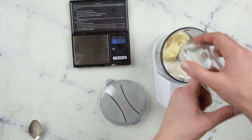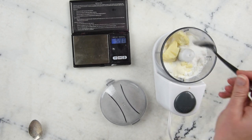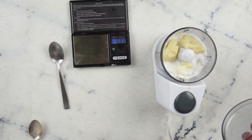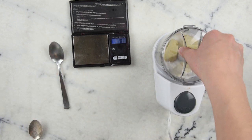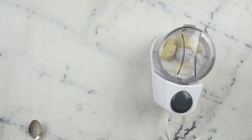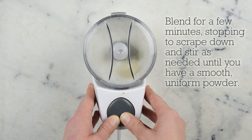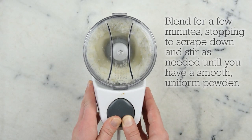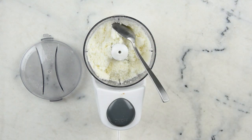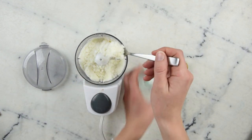If you live somewhere quite warm, I would recommend popping your cocoa butter in the freezer before blending to help it blitz up into a light powder rather than gumming up your grinder. It is quite chilly here so I'm not concerned about that. Once blending is complete, that's really all there is to do. You can add some essential oils if you want.